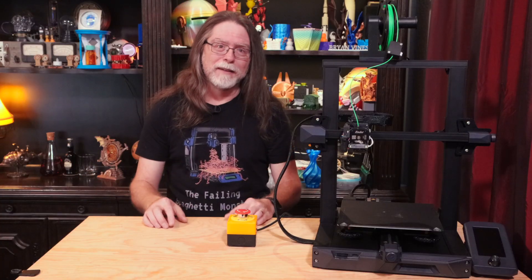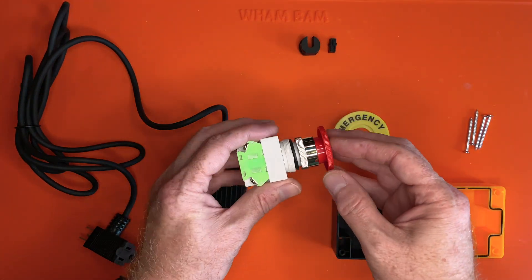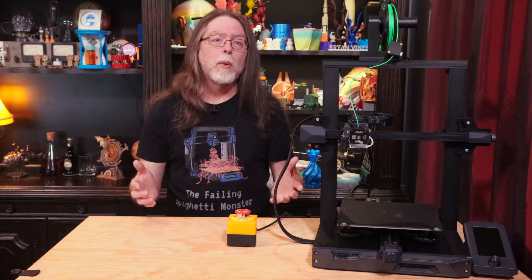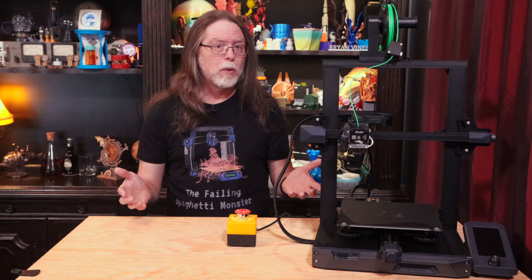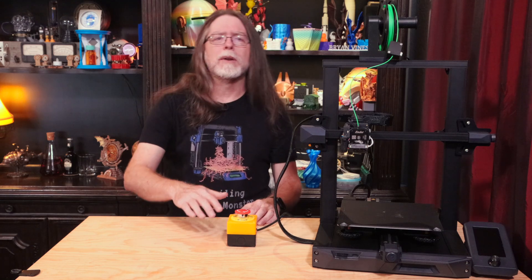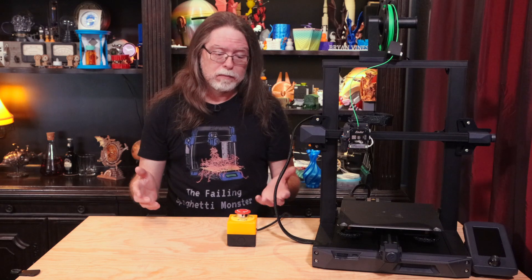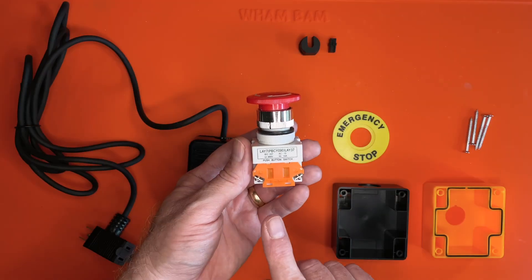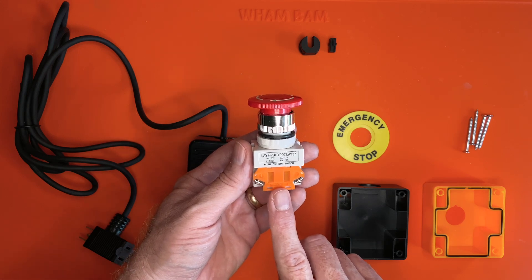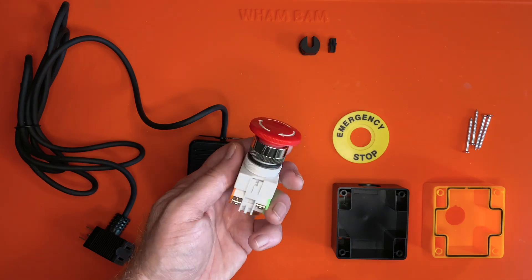Let's take a look at this button. It actually has two switches in it. One is on when the button is in, the other is on when the button is out. Since the whole point of this button is that your equipment is on while the button is out or up, and slapping it in turns your equipment off, we want to use the switch that's on when the button is in that out or up position. The orange side of the switch is the part we want. When the switch is not pressed in, the orange side is on. When the switch is pressed in, the orange side is off.